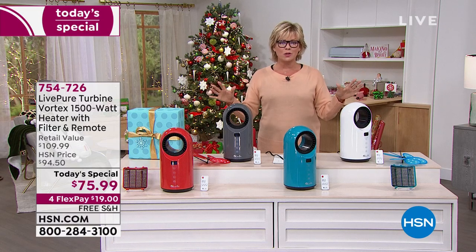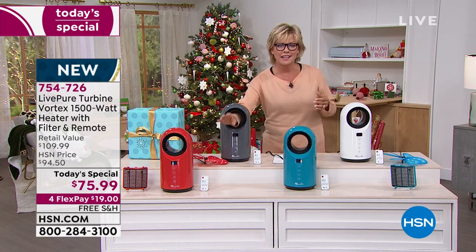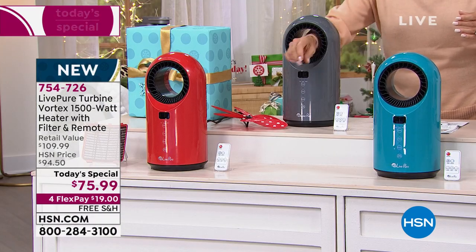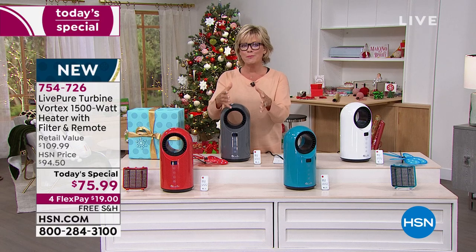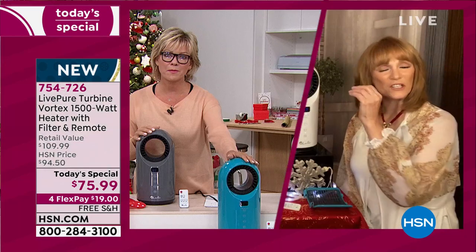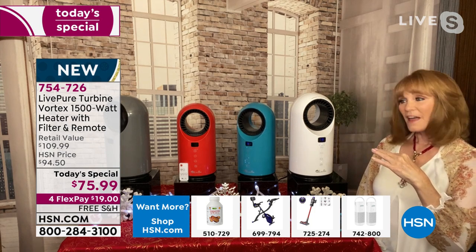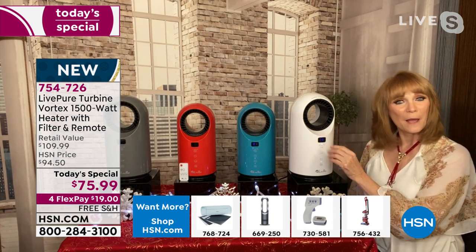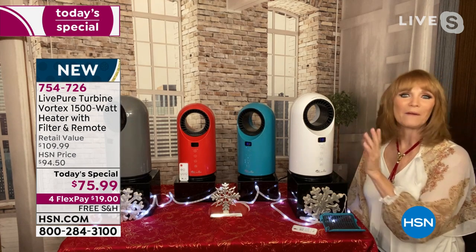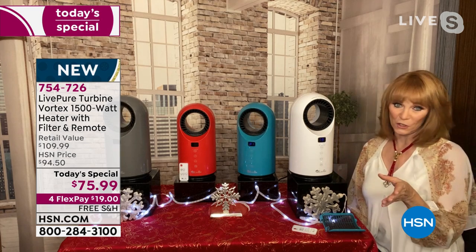With the HSN card discount, this could be as low as $55.99 — versus $110 at retail. You can take it upstairs, downstairs — it weighs about five pounds. There's no blades, a beautiful bladeless design, so you don't have to worry about pets or kids. And the ceramic element doesn't get so hot that you need to be concerned. Once the heater reaches the temperature you set, it trickles down — not that dry heat that dries you out.